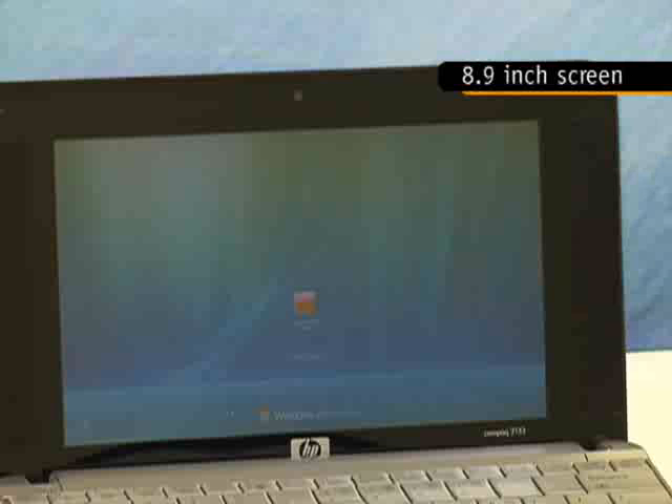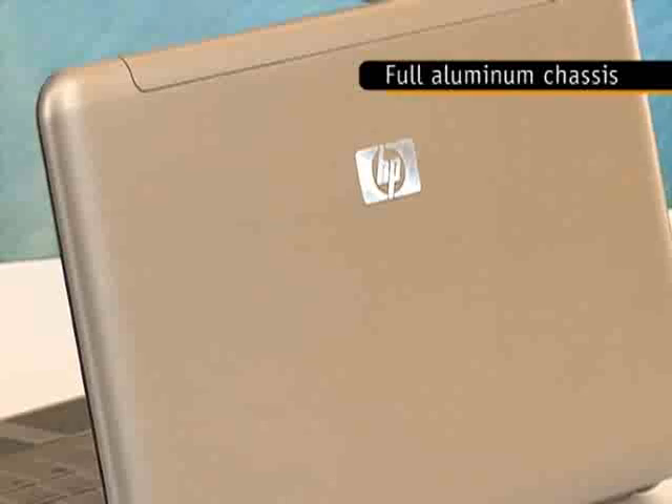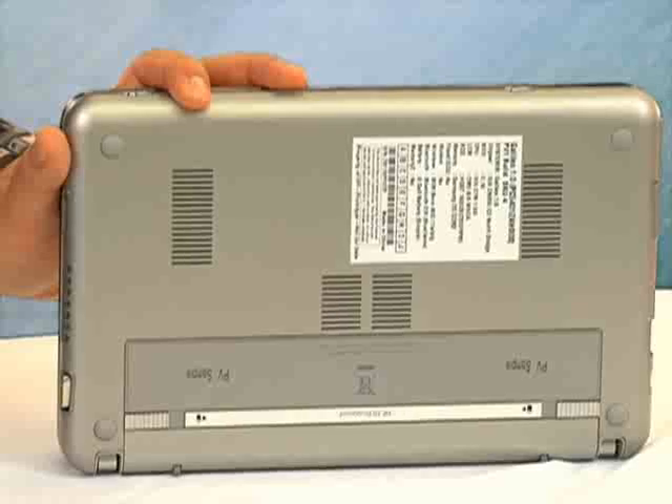We love the fact that though this machine is affordable, HP didn't skimp on the materials, and the MiniNote is made with a full aluminum chassis. But here's the catch — the sleek look is due to the fact that there are no obvious screws or panels to be found.